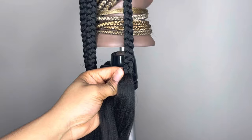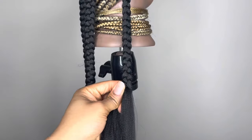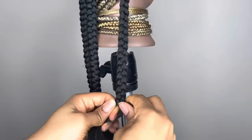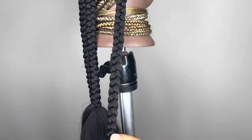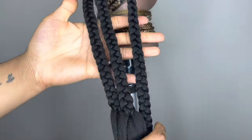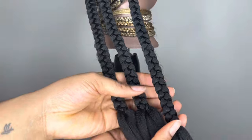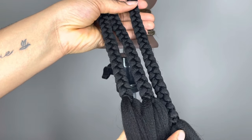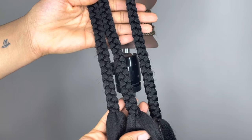Then I'll just continue to braid just as normal. That's the three ways you can add braiding hair. Let me know which way was your favorite, which way you're already doing, or which way you'd like to start doing to make it easier for you. Leave your comments below if you have any questions — drop them down, maybe I can answer in another video. I hope you guys enjoyed this.